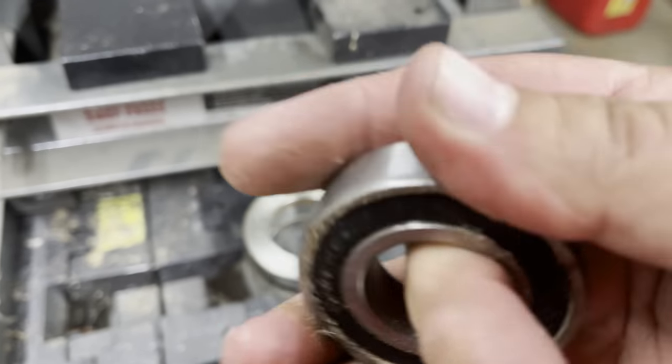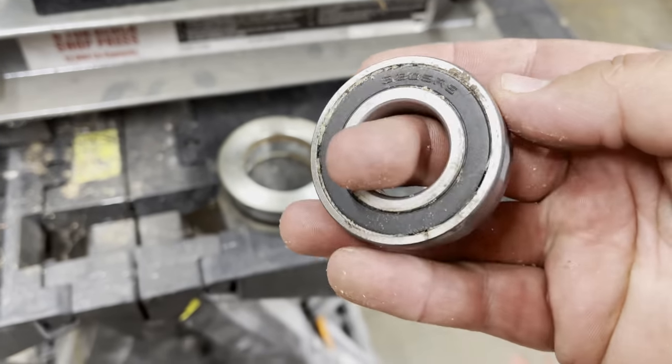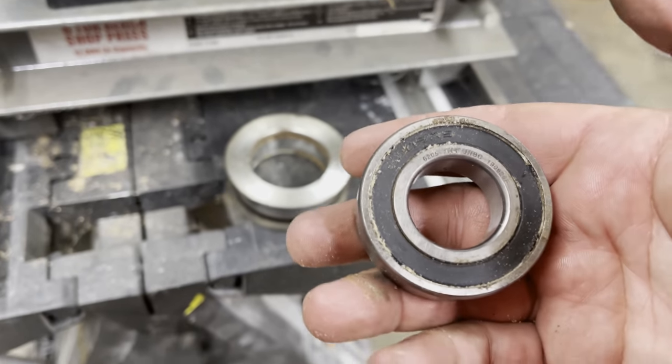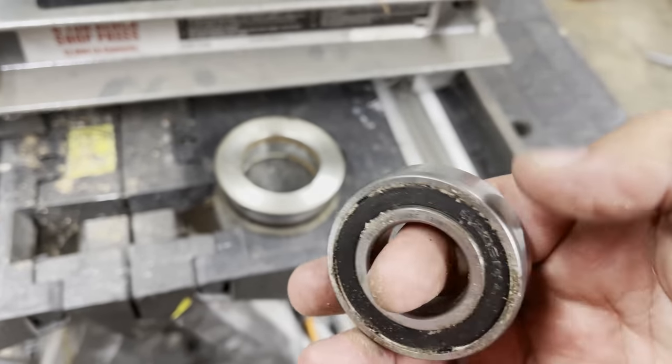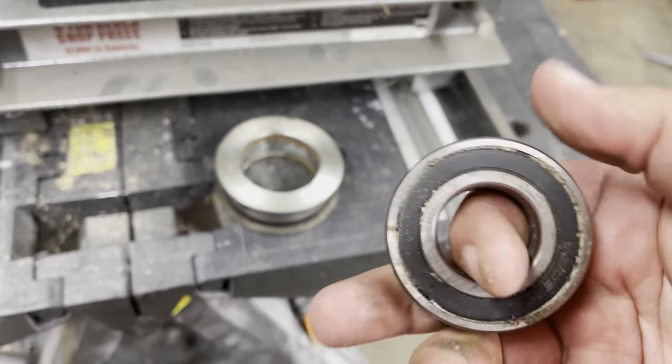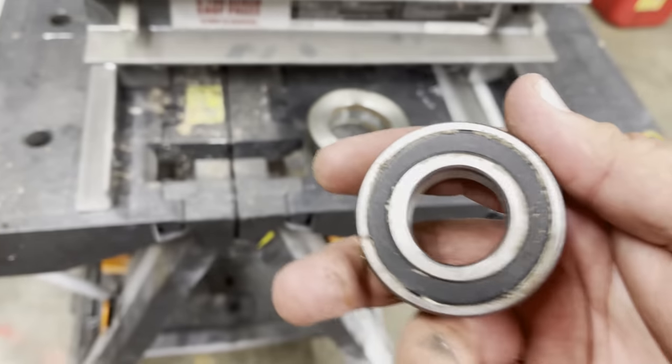Definitely got some noise in it, for sure. Rough. Now this sawmill has cut a lot of timber — we've had it for a little over a year. I can imagine these bearings should be pretty beat up. Probably should change them all, but I'm not going to change the ones on the big wheels because they literally make no noise.